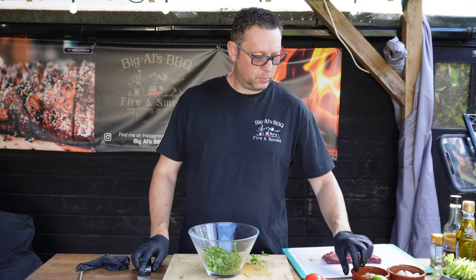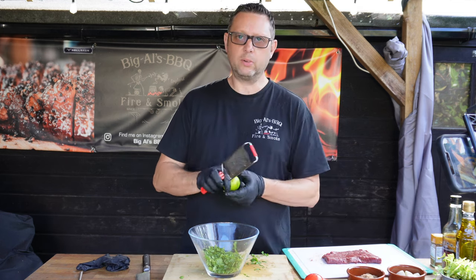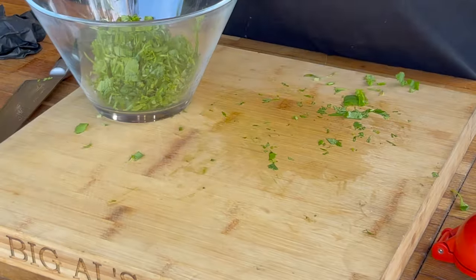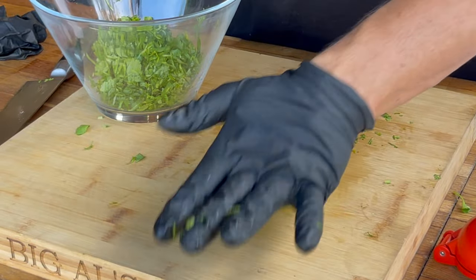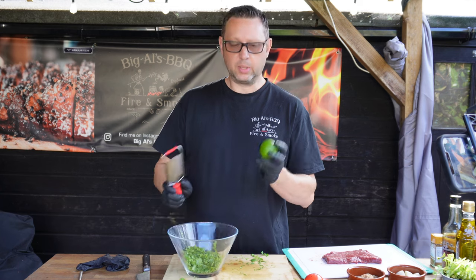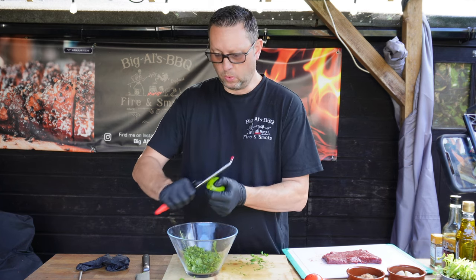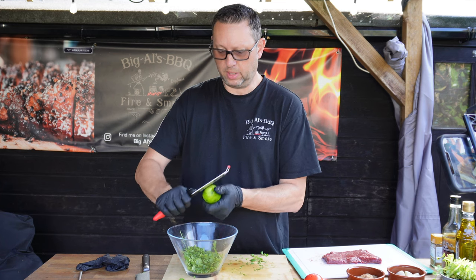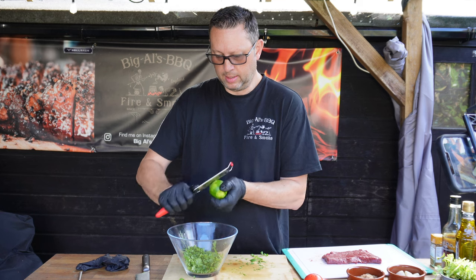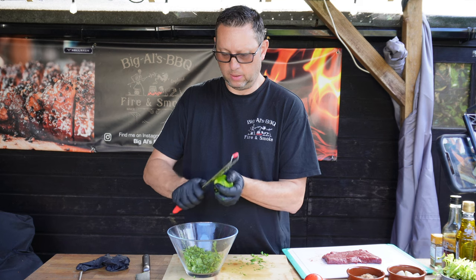Then we need to add the zest and juice of one lime. If you haven't got yourself a little microplaner, do get one - it's really helpful. Give the lime a roll first; what that does is break up all the fibres in the lime. Then zest it while it's still whole rather than after you've cut it in half or squeezed it. Don't worry about getting everything off, just get as much zest as you can.